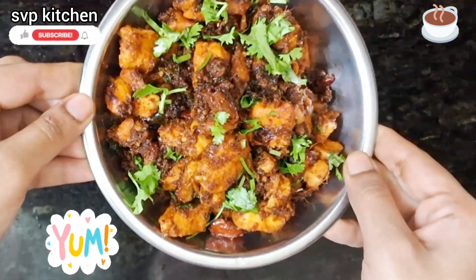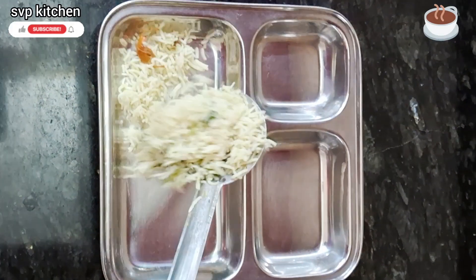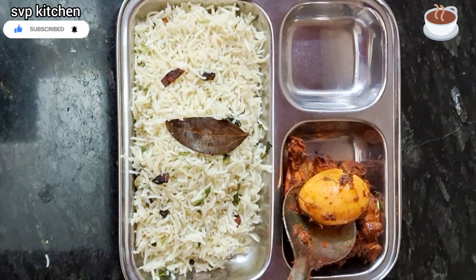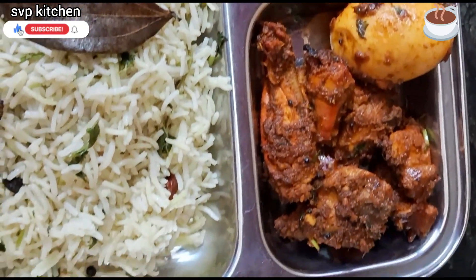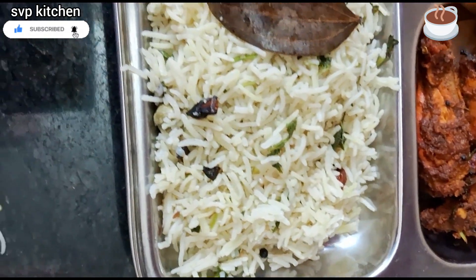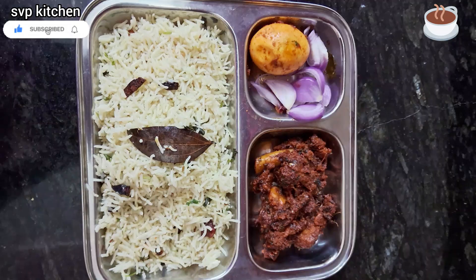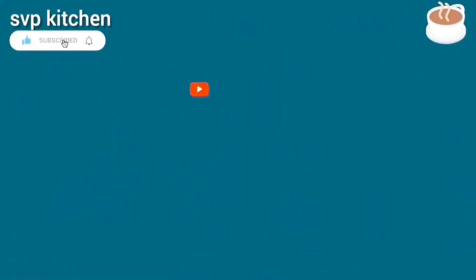I'm going to give you a little bit of chicken and follow up with a chicken fry for a long time. I'm going to give you the whole recipe on my channel. If you like the chicken fry, you can add a little bit of food color, but don't skip it. Subscribe to our channel!